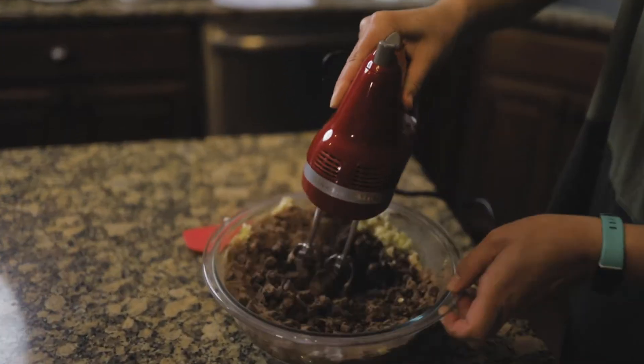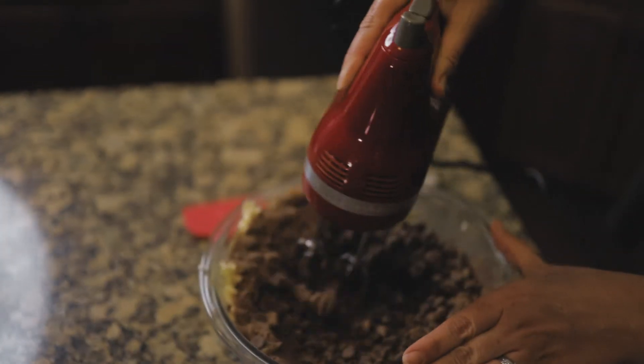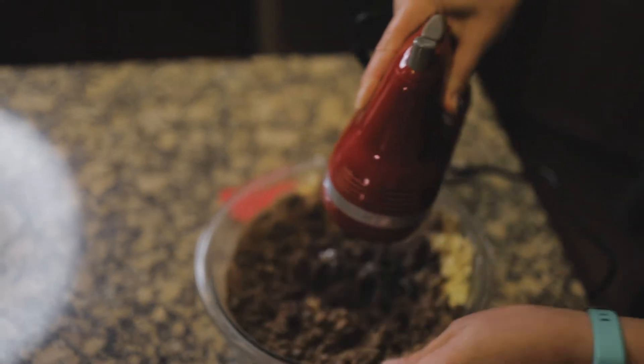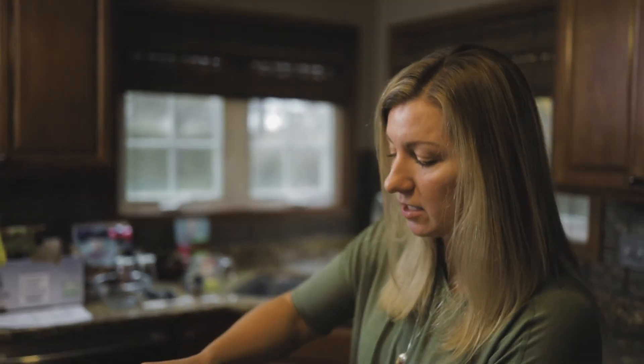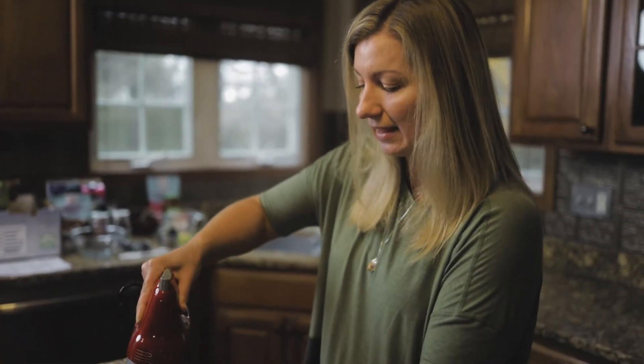If you're doing this by hand, it will take considerably longer, especially in this step, because since there's not a lot of extra liquid in brownies, you do need to mix and mix and mix until it does start to look slightly moist.